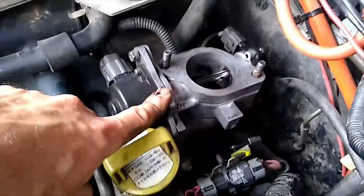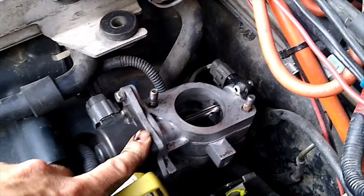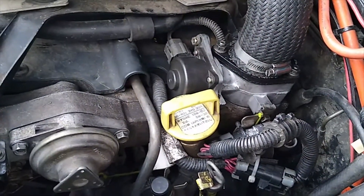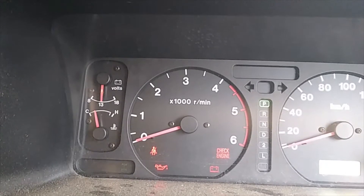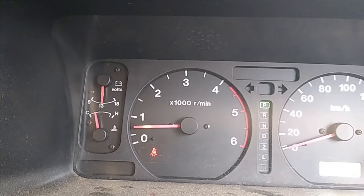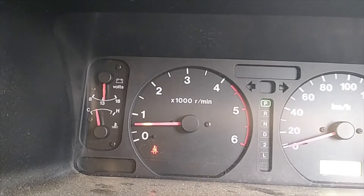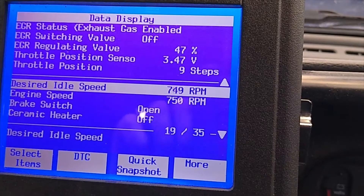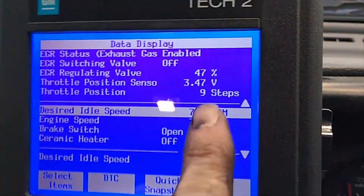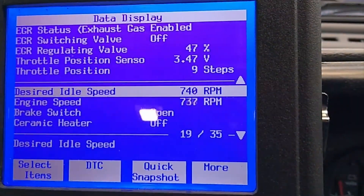I'm going to reassemble all this now — you don't need instructions for that because you saw how it came apart. I'll throw it back together, start her up, see what happens, and drive it around for the next few weeks. All back together — let's dial her up. Cranking it now. I'll plug in the Tech 2 and see what it's trying to do. Got the Tech 2 hooked up — the throttle plate position is trying for position nine but there's none there. It's idling smoothly.